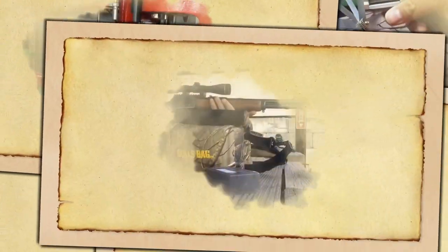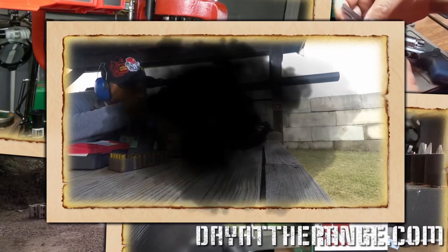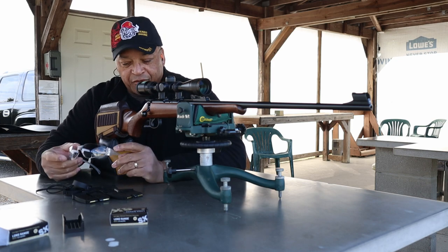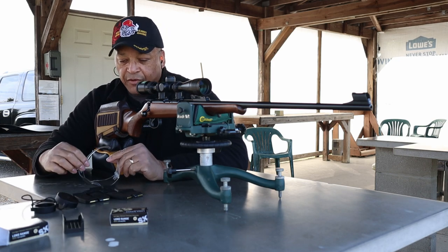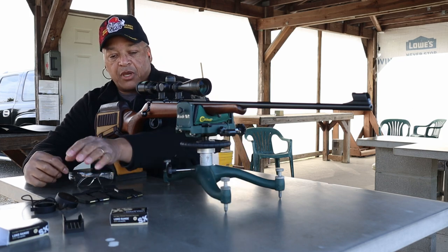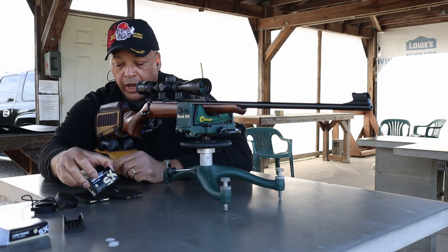Welcome, range fans. Mr. Revolver Guy here with dayattherange.com. All right, Rimfire Central, here we go. I think this is the first time the 50 at 100 has ever been recorded. Again, this is 50 at 100 for SK long range match.